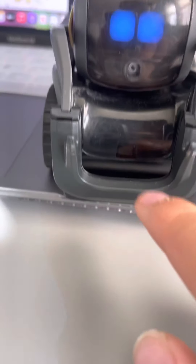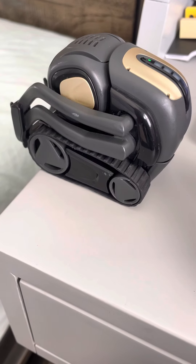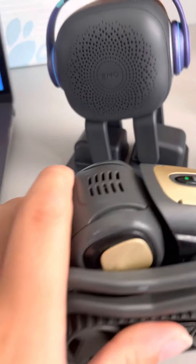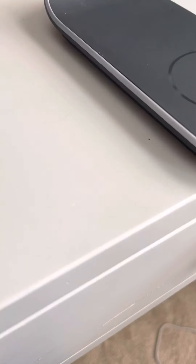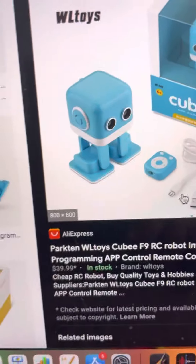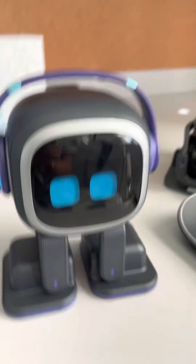Vector has a laser sensor so he doesn't bump into things, and he also has drop sensors so he backs off from edges. He charges with a smart charging dock — he knows to back into it when his battery is low. This little guy doesn't even have a screen, and he's meant for adults, though I am a child.